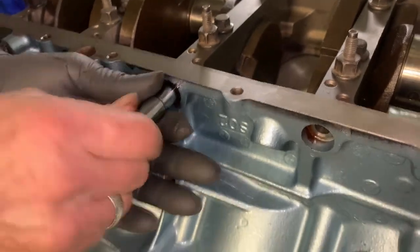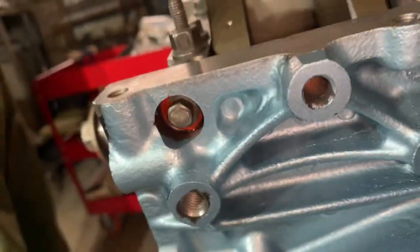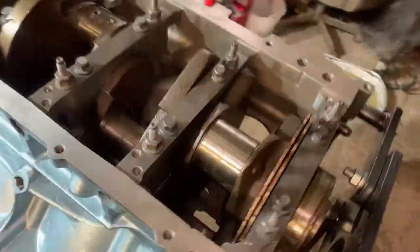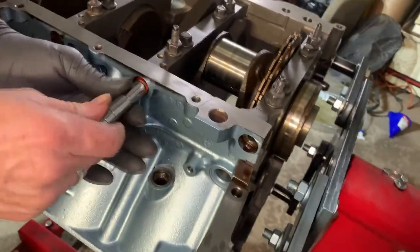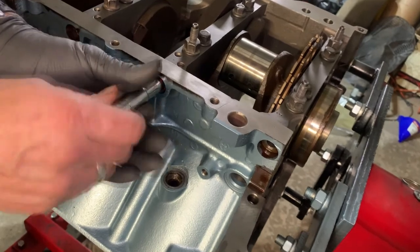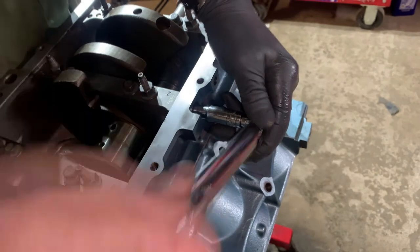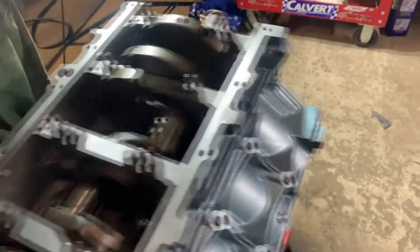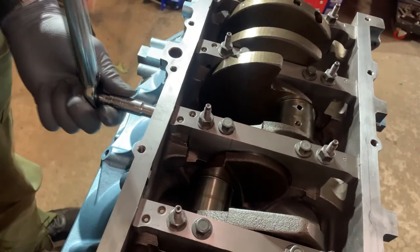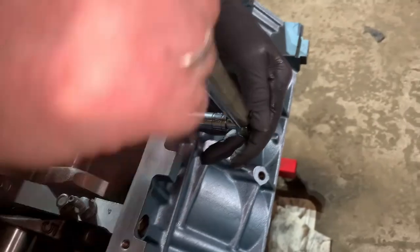It's always good to add a little bit of RTV to these bolts if you're going to reuse them. I know GM recommends that you replace them, but we're putting RTV on there and then torquing them down. Once you have all the side bolts lubed up with RTV, torque them in an alternating fashion — one side then the other — and move on to the next cap. Torque these to 18 foot-pounds in sequence.